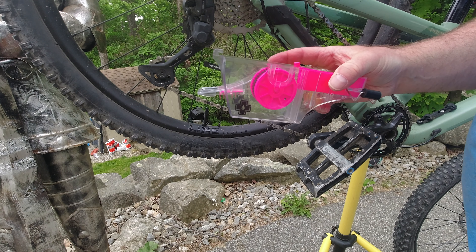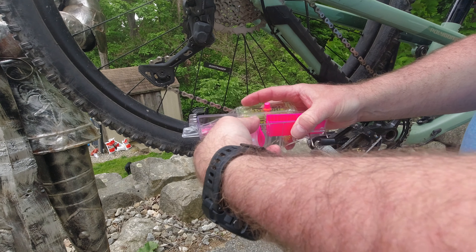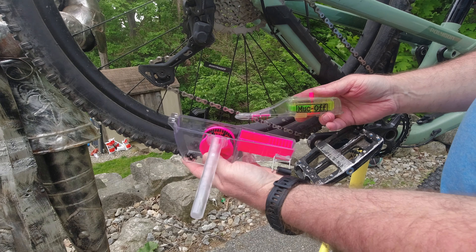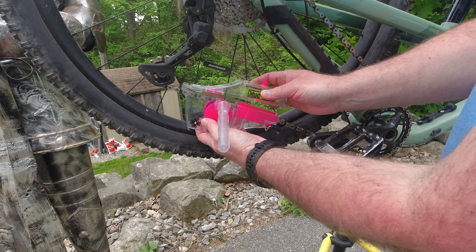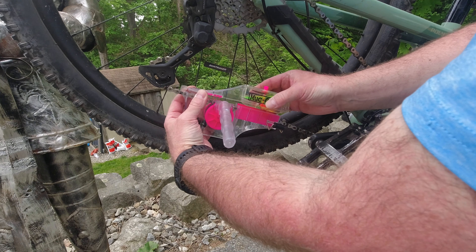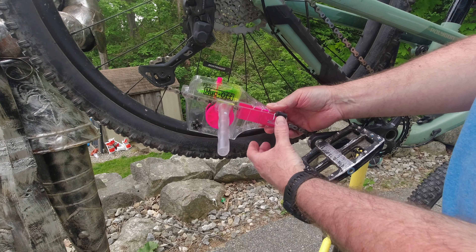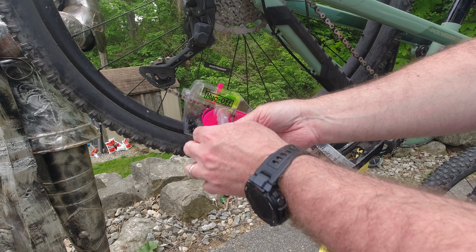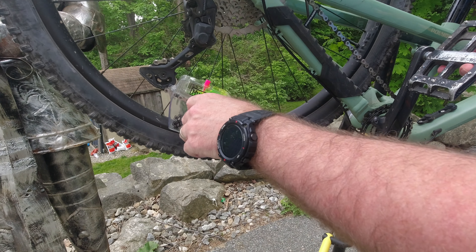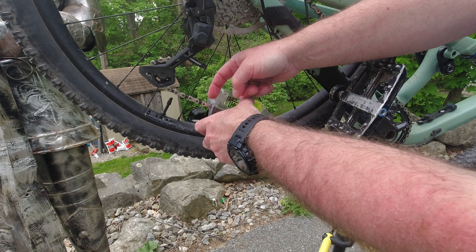Let's give this a try. Opening it up was pretty straightforward. The fill mechanism is actually kind of cool — you can take the reservoir off and fill it up without anything dripping out. You put the nozzle in the hole and squeeze the cleaner in. Nothing drips out, which is nice. You keep squeezing and fill it up to the fill line.